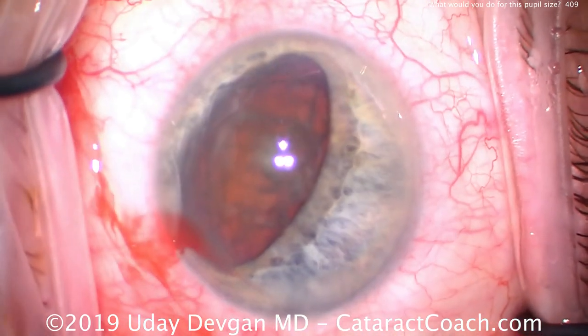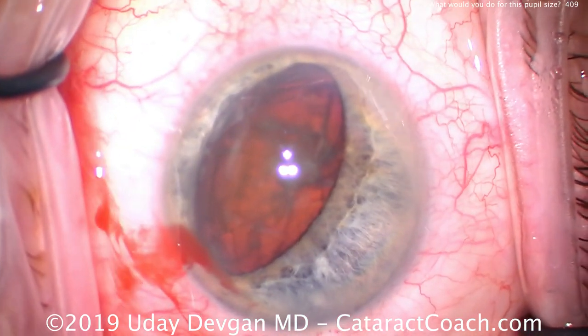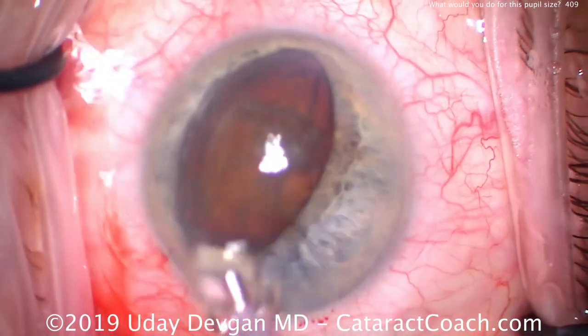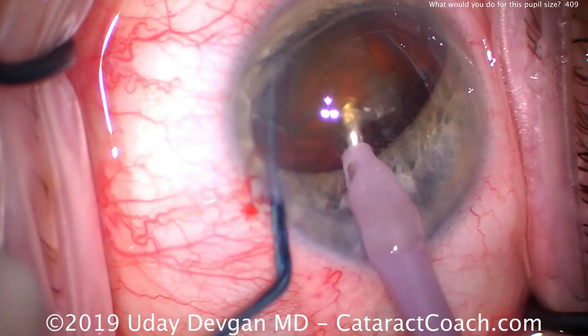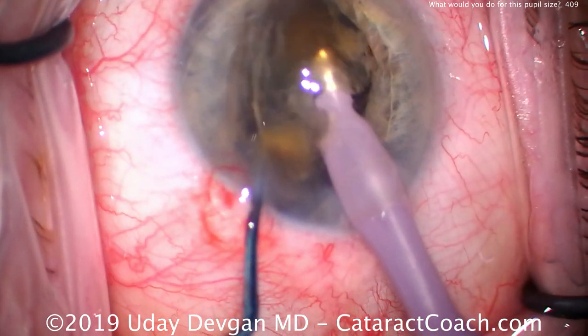The nucleus itself is holding the pupil open and keeping the iris away, preventing it from flopping around. The iris is holding the nucleus so the nucleus stays still. We can buzz in here with the phaco probe, get the chopper around the other side, and chop it into two halves right away.